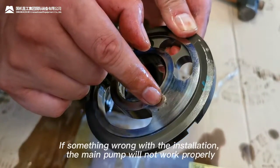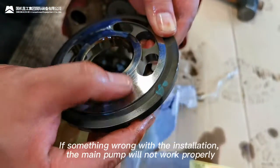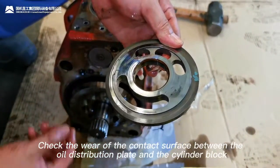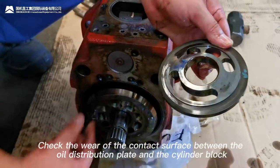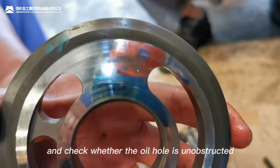If the installation is wrong, the main pump will not work properly. Check the wear of the contact surface between the oil distribution plate and the cylinder block, and check whether the oil hole is unobstructed.